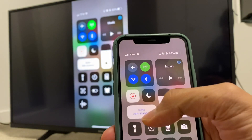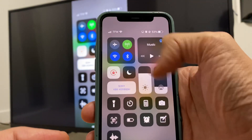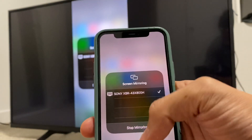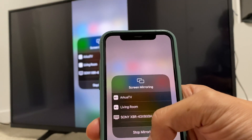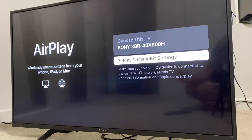Now to disconnect, we simply go back to the menu, which on the iPhone 11 you do by swiping the top down. And you go ahead and push the Sony XVR. Now it's going to take you to this menu. Push Stop Mirroring right here on the bottom. And it has now disconnected.